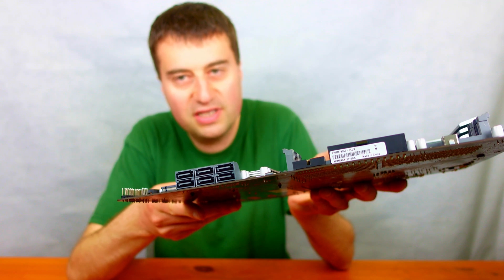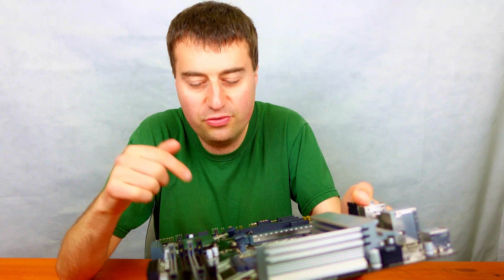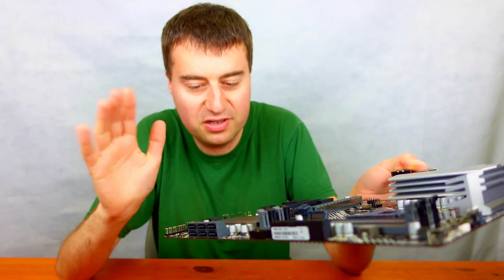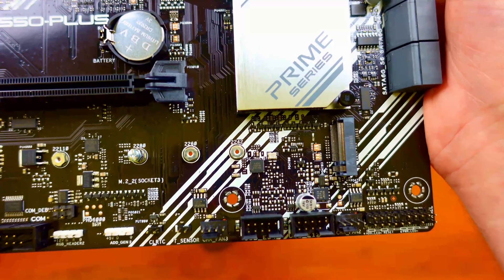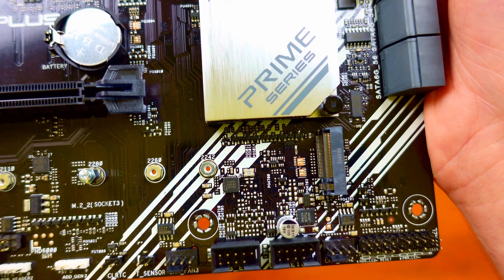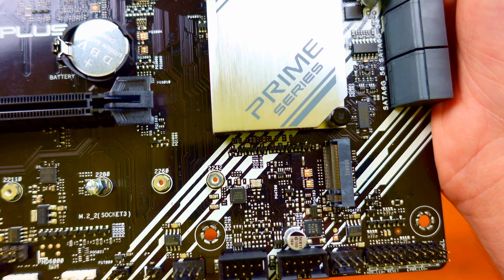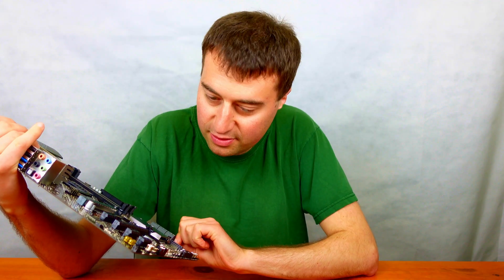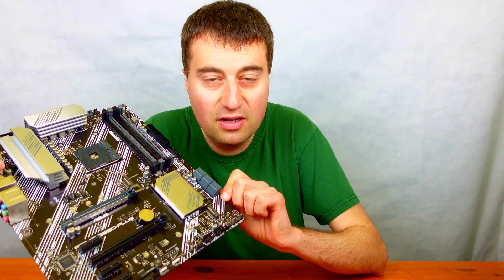We have six SATA ports on the side, although I think if you use both M.2 slots then the last two SATA ports may not work — I'm not 100% sure on that. Working our way down to the bottom, we have our front panel connectors for your power button and so on. We have another chassis fan connector here. Counting all the fan headers, it looks like six in total, which is really good for an ATX board.